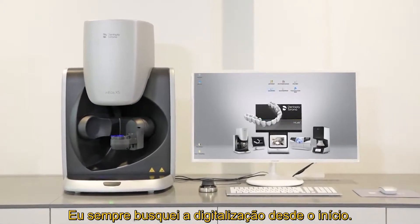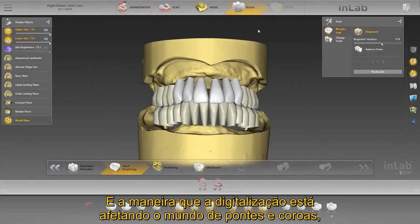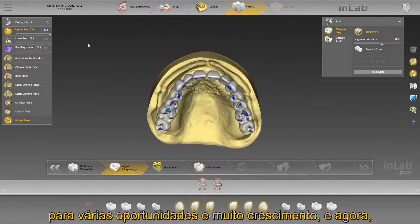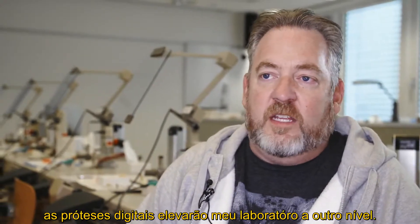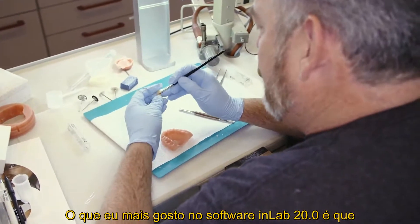I've always looked for straight digital from the very beginning — that's what I wanted to grow in my laboratory. The way that digital has changed in the crown and bridge world brought a lot of new opportunities and growth. Now with digital dentures, it's going to take my laboratory to another level.